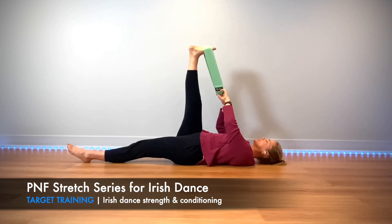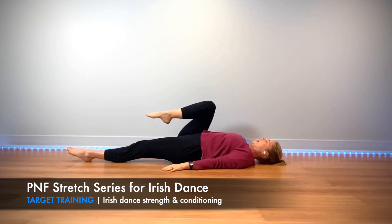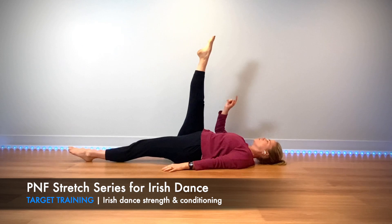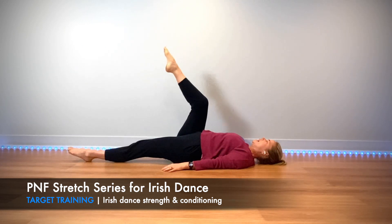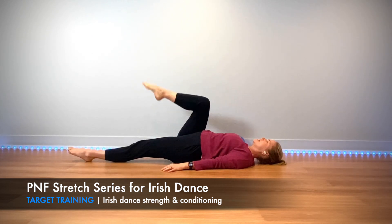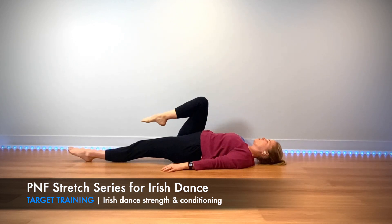Good — ditch the band, bend your knee, hands come down to your side. Exhale, extend your leg, contract your quad, reaching it long. Inhale relax. Exhale contract the leg and relax. Exhale relax. One more — and relax.